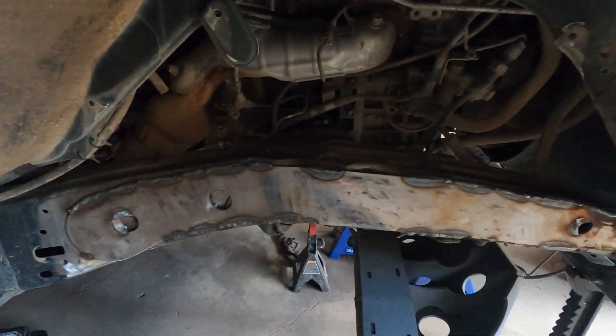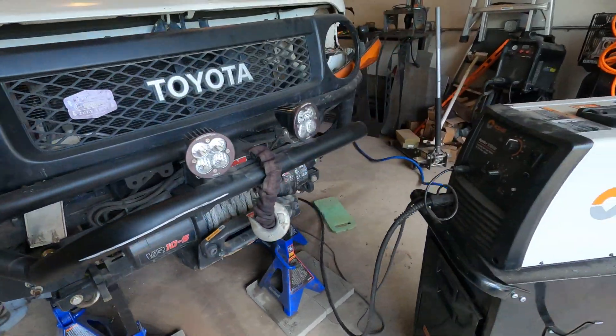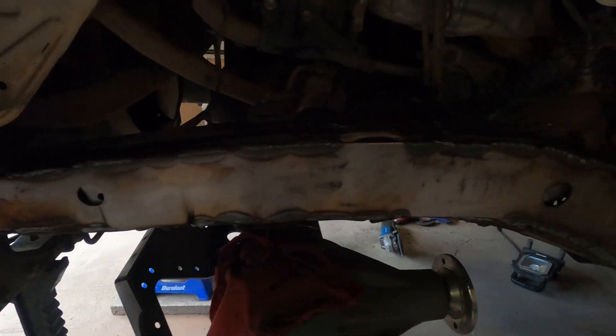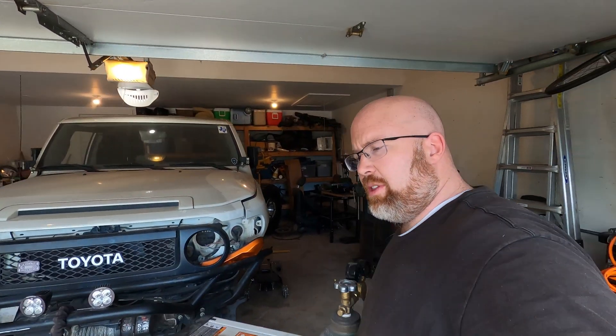I've got about 75% of the welding done on these plates. Taking it really super slow and letting all the heat dissipate so I don't warp the frame — that would be extremely terrible. These plates are to reinforce the frame so I can weld on the panhard bar and shock towers; the frame is fairly thin metal so these reinforcement plates will help a lot. Getting them cut out wasn't very difficult thanks to my buddy with the plasma cutting table — that is an amazing tool.